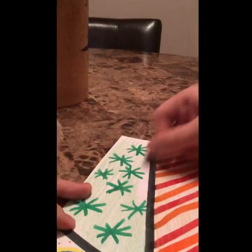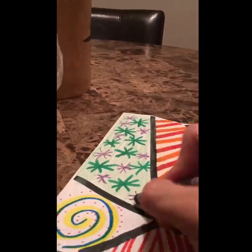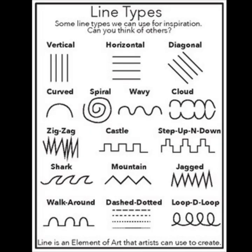Sometimes it can be hard to remember all the line types we've learned this year, so I'm going to include a picture of all your line types. Teachers, if you'd like to keep these line types on the screen, just go ahead and pause this video. Alright guys, I hope you have an amazing field day — I'm excited to see you and I hope you find this activity fun and relaxing!